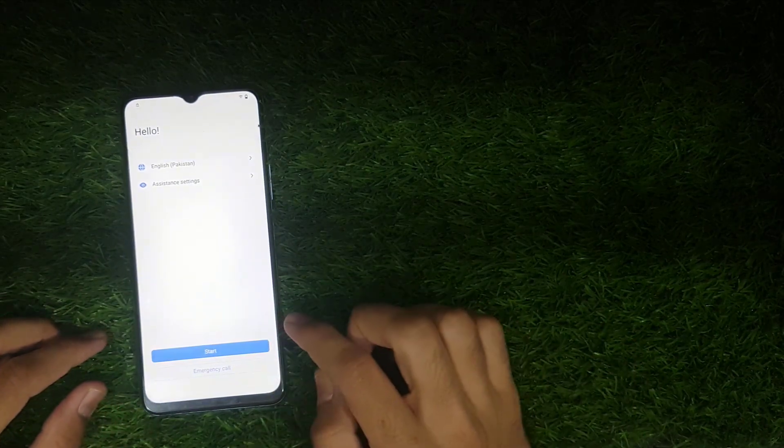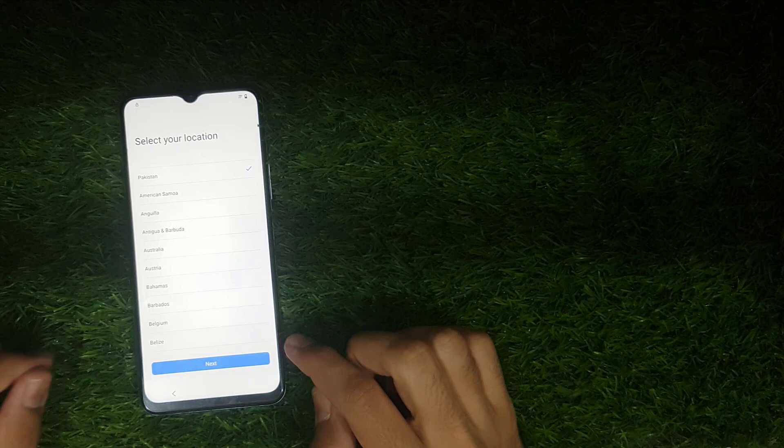Hello friends, welcome to my another new video. In this video I will show you how to FRP bypass Vivo Y51C.